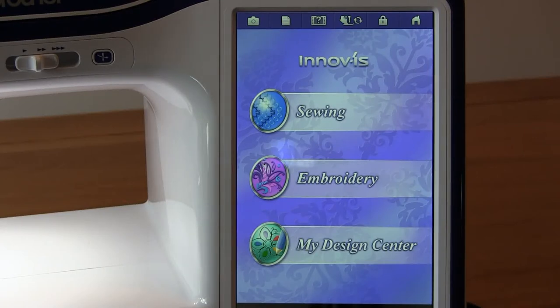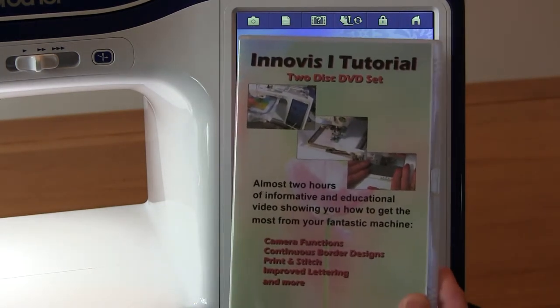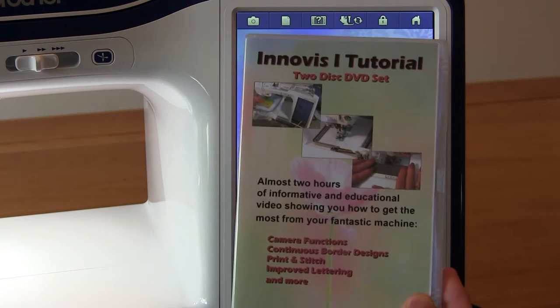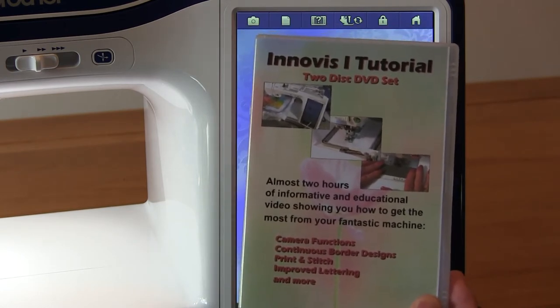When the Univis 1 was launched, Lloyd's Sewing produced a 2-disc DVD tutorial so that their customers could get the most from their new machine. There's an awful lot in there and this was a huge benefit to those people who had access to it whenever they needed some help.